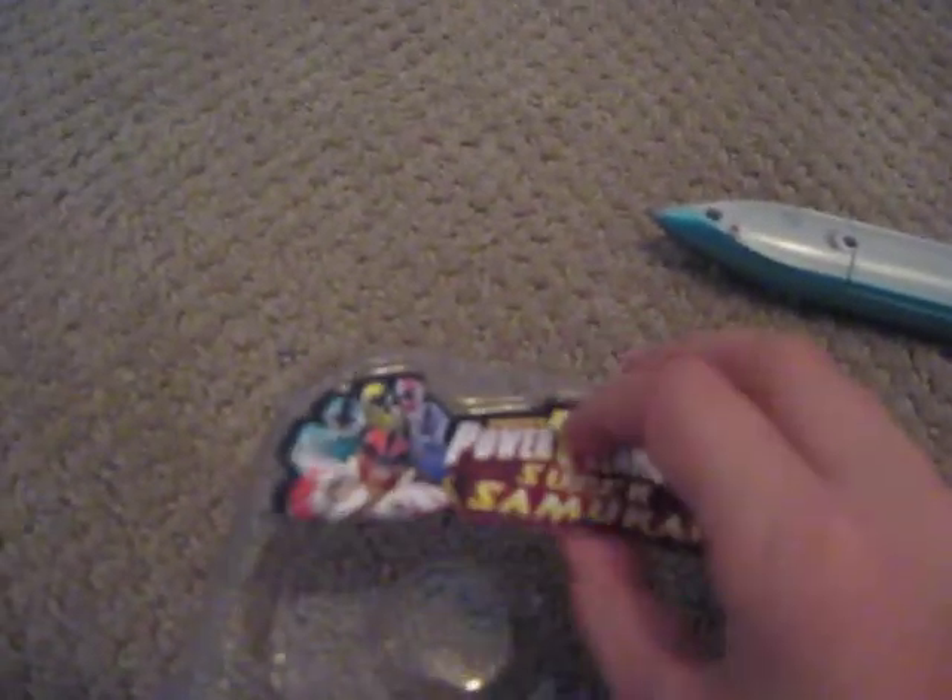Nice detail, everything. Bye. Except for this Power Angel logo — you have trouble taking the disc out with it. Bye.